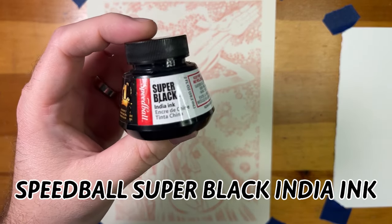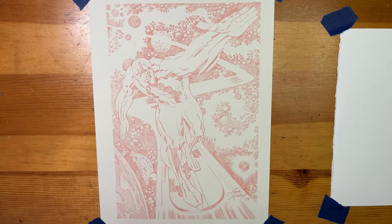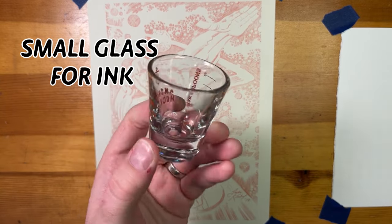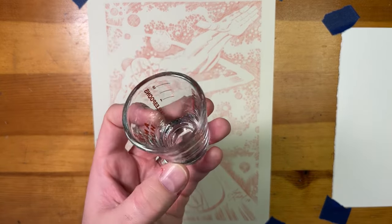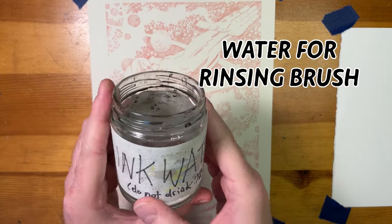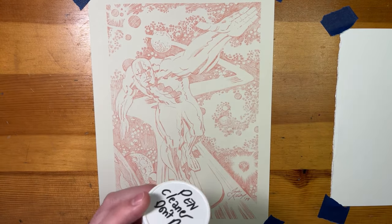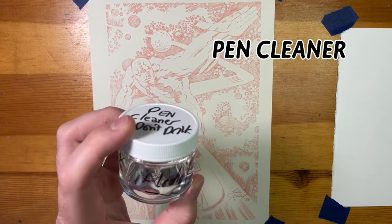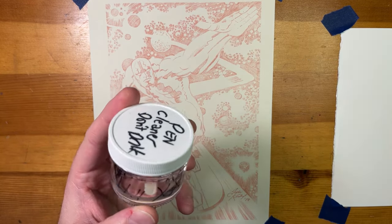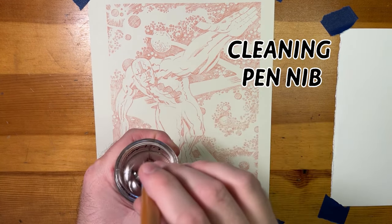I'm still using the Speedball Super Black India ink — it's very trusty and dependable. It dries pretty quickly with a brush and pretty dark. I've got a little shot glass that I pour my ink into and dip the brush into while I'm going. I also have a jar of water to clean my brush every once in a while so the ink doesn't build up. I also have a little jar of pen cleaner, which is basically isopropyl alcohol, to clean out my pen nib so the ink doesn't build up on it.